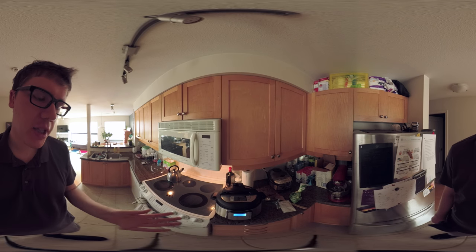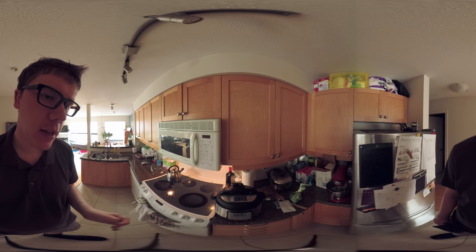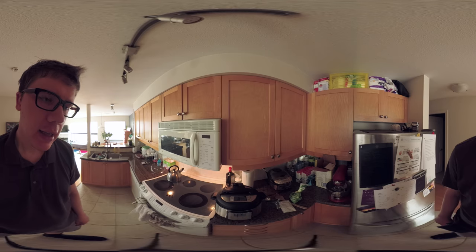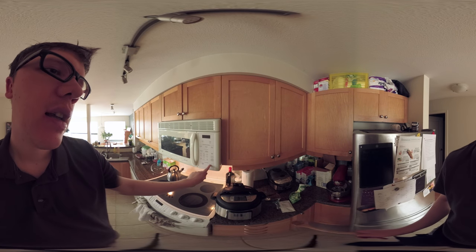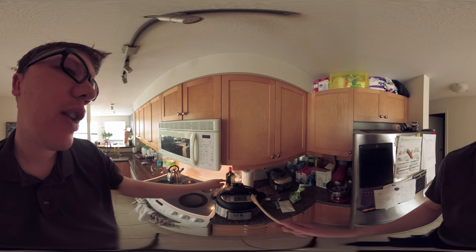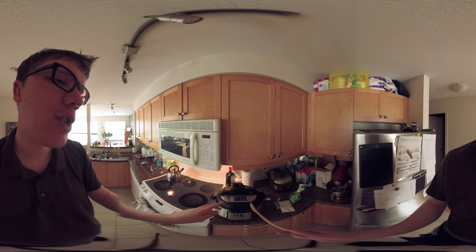The Instant Pot just finished beeping — it finished its 4-minute cycle and it's turned off because we disabled the keep warm setting. We're going to turn on the vent fan and vent out the steam using a quick release. A quick release is when you turn the vent on top: the steam comes out at a high rate and then the pot becomes depressurized.